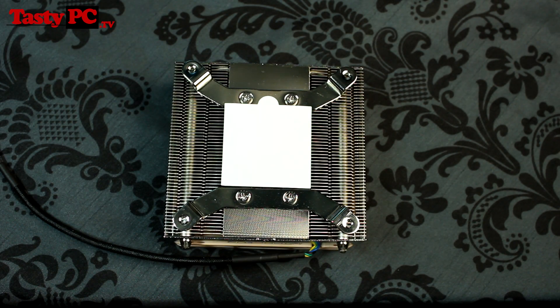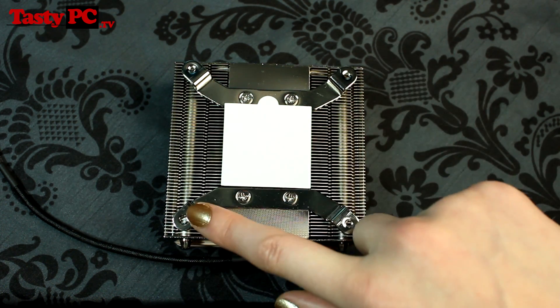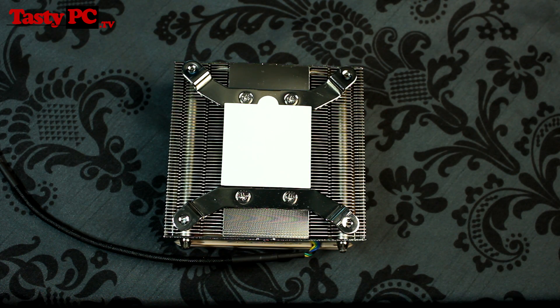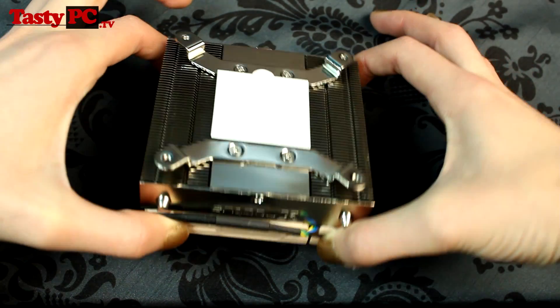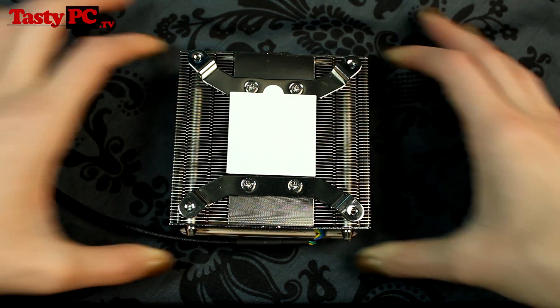The NH-L9i has a copper base and heat pipes and aluminium fins. It's 95 by 95mm, meaning that in a Mini-ITX system you won't have any problems with the cooler blocking your memory or PCIe slots. And it is only 37mm tall, which makes it shorter than an Intel stock cooler while having a higher fin density.